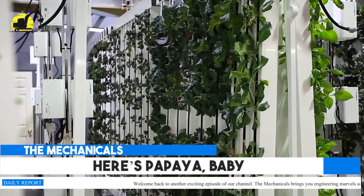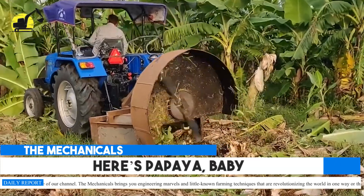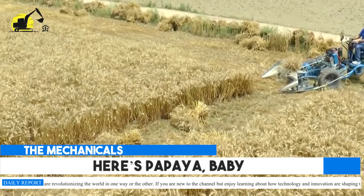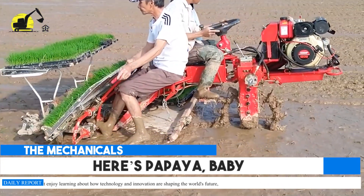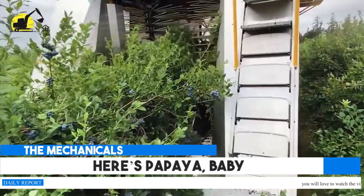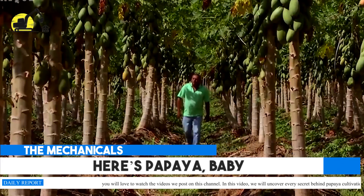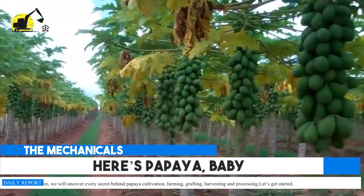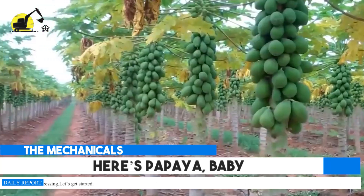Welcome back to another exciting episode of our channel. The Mechanicals brings you engineering marvels and little-known farming techniques that are revolutionizing the world. If you are new to the channel but enjoy learning about how technology and innovation are shaping the world's future, you will love the videos we post. In this video, we will uncover every secret behind papaya cultivation, farming, grafting, harvesting, and processing. Let's get started.